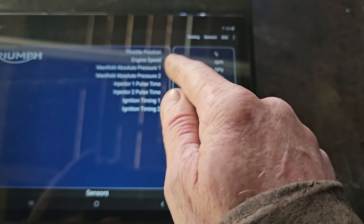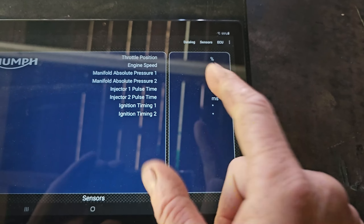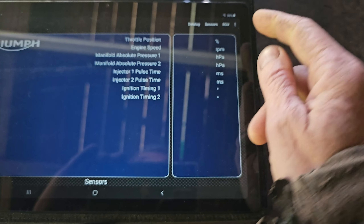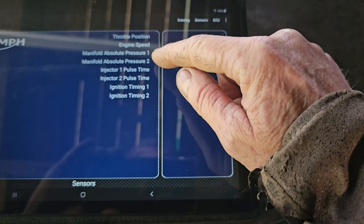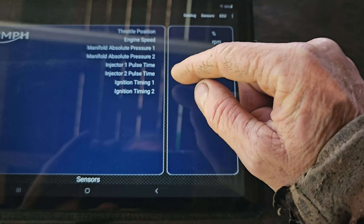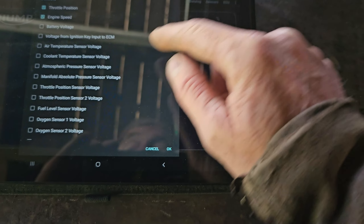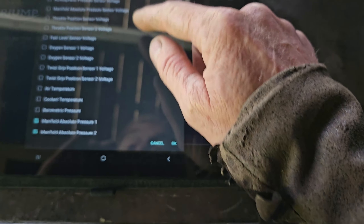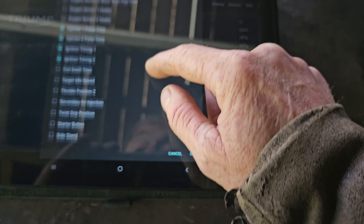What I'm also going to do is take TuneECU with me. If I swipe across here, I can list these different sensors - you can actually read these in real time but you can also record them, so you can use it as a data logger. I've got throttle position, engine speed, map sensors, injector pulse time, timing.